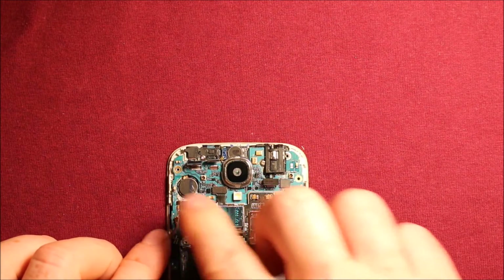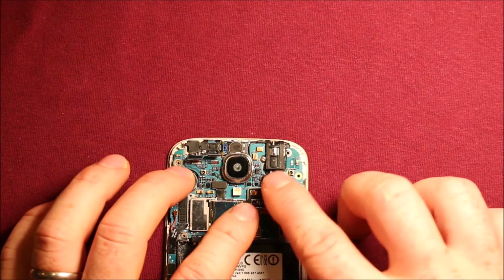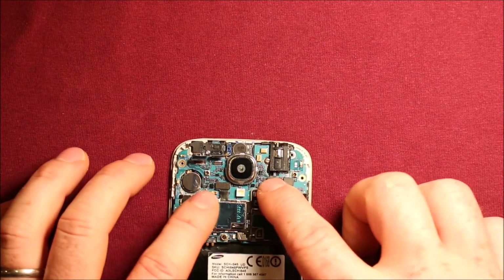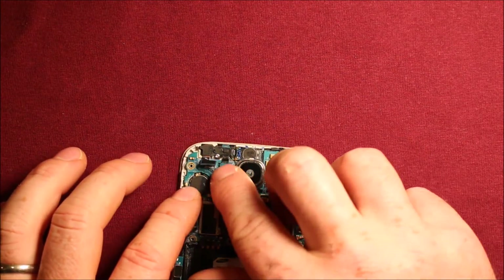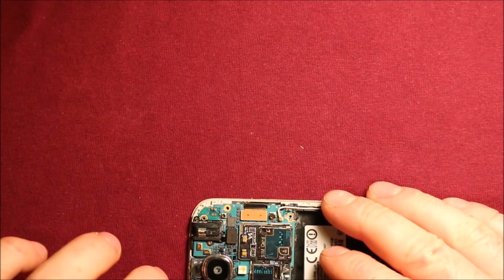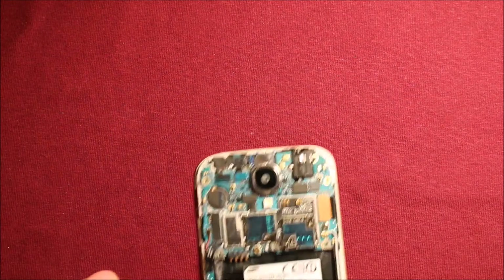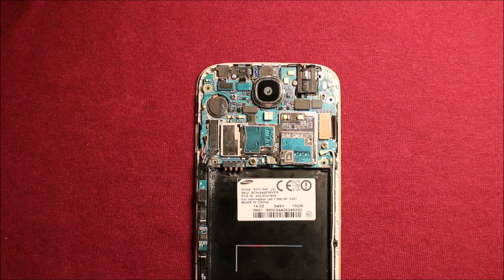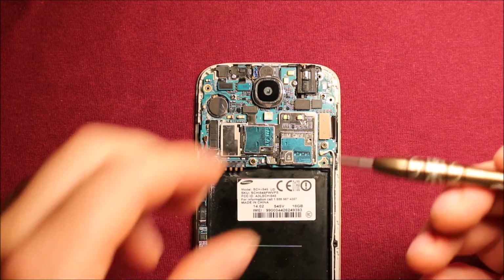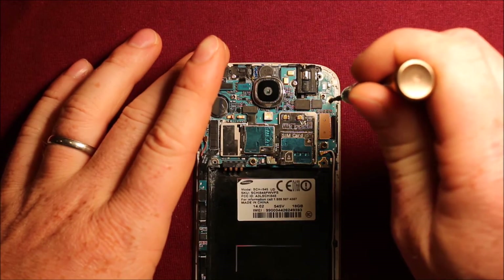Then you can start connecting: this connector, the connector over here, the one for the headphone jack, the one for the earpiece speaker, and the one for the front camera. Just double check everything. After you've installed the logic board, don't forget to put the black screw in — it goes right up here in this spot.